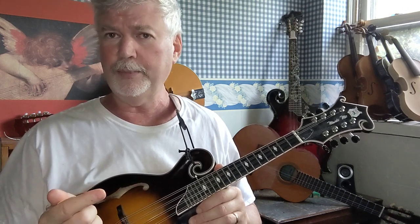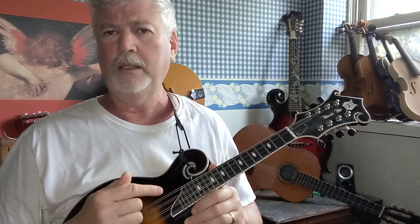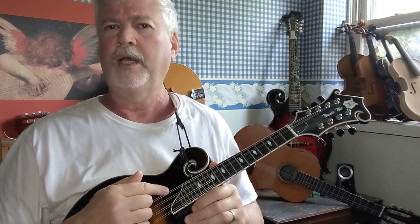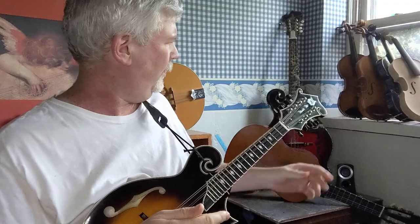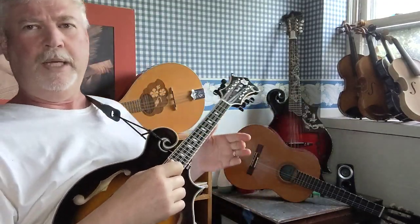By the way, if you're interested in learning how to play the mandola, the strings would be C, G, D, and A — no E on the mandola. Same with the mandocello. This is a mandocello back here, and this is a mandola back here.